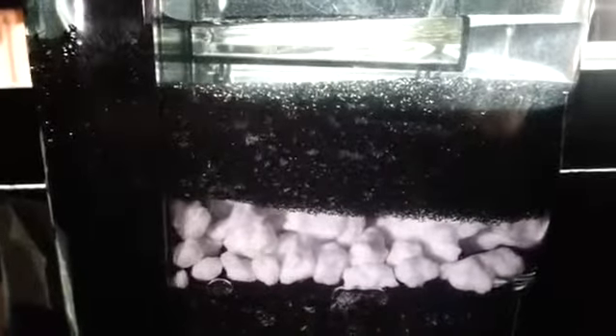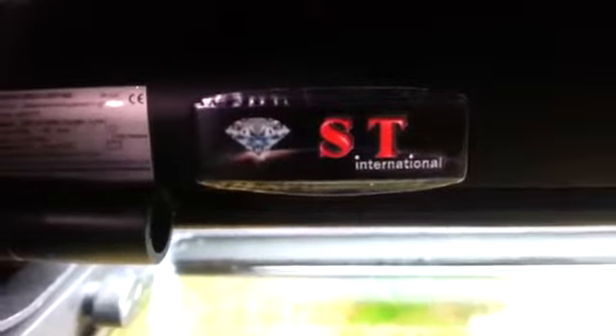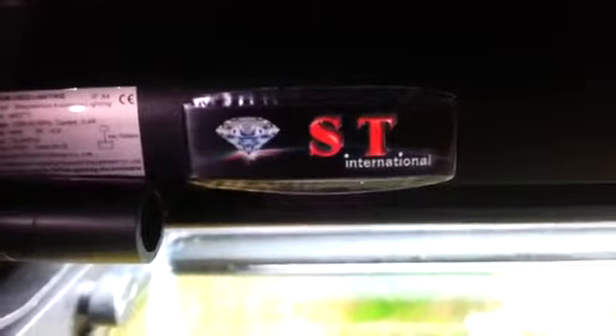So check them out — STInternational.com. Check them out on Facebook, YouTube, and social media. I'll put links down below. Here is their logo: only the best quality from ST International. I'm really impressed with these guys. The lighting and filters I've used so far, all the different products are really amazing quality. You definitely get what you pay for and much more. You can find this filter at STInternational.com — I'll put a link below. Check out the pricing; they have member pricing and regular pricing, and you can really get some good deals. Thank you for watching — subscribe to my channel, like this video, and share it.